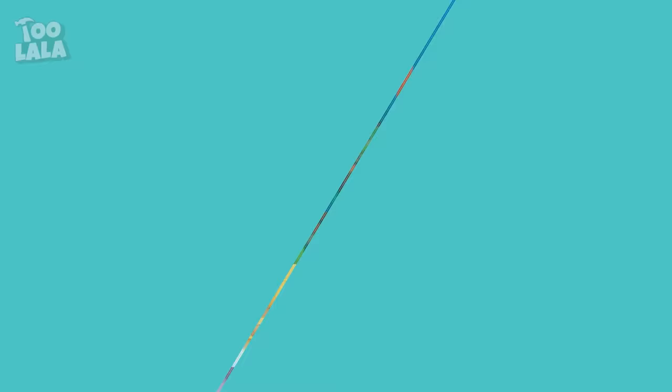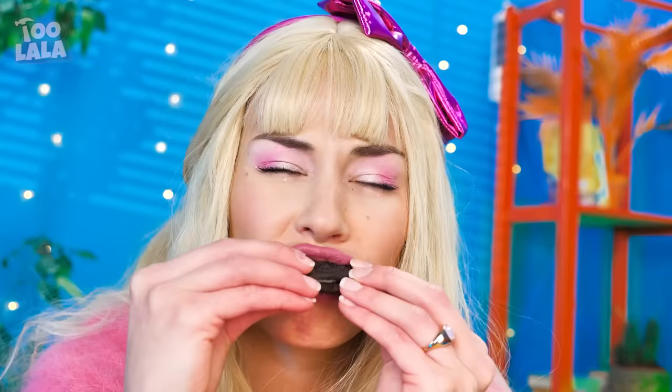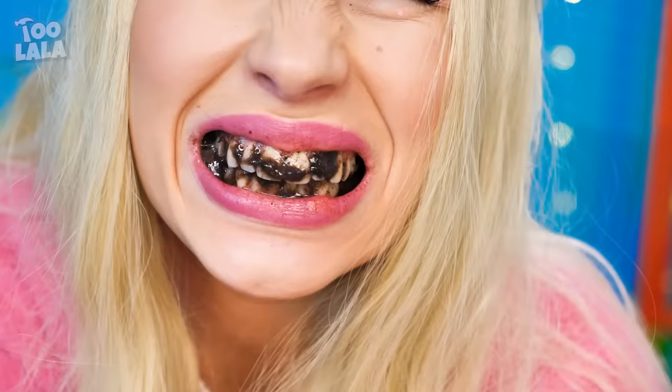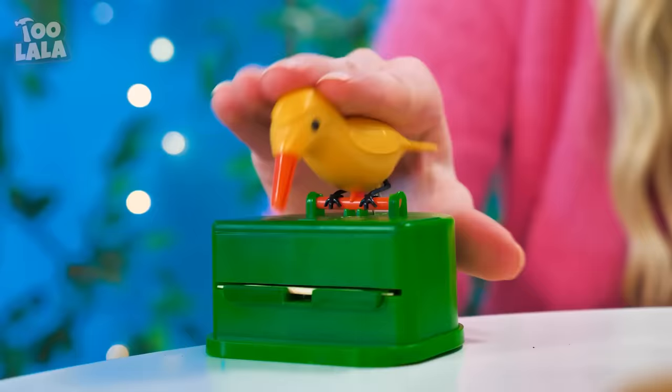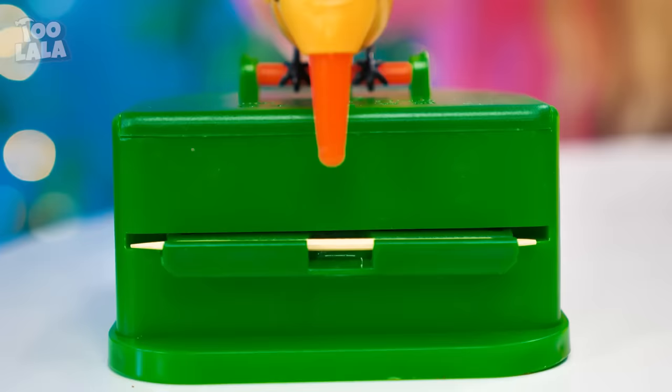The girls are having their snack break! I love Oreos — best snack ever! Well, not the best for your teeth! There's so much — I need a toothpick! This little birdie will dispense a toothpick for me! You just gotta pat his head down so he can take a toothpick with his beak! Thank you, little birdie! A toothpick works great!